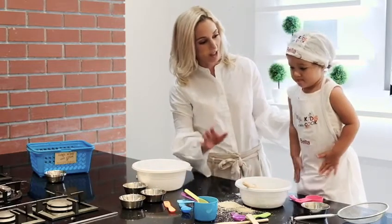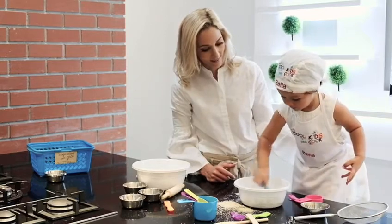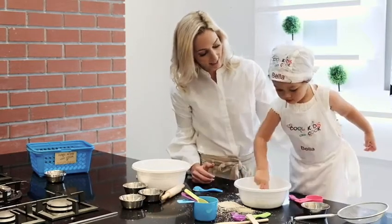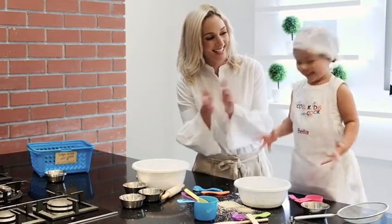A personalized apron and bandana helps build confidence as your kids become master chefs of the kitchen. And next time those veggies appear on their plates, well, they won't seem so scary anymore.